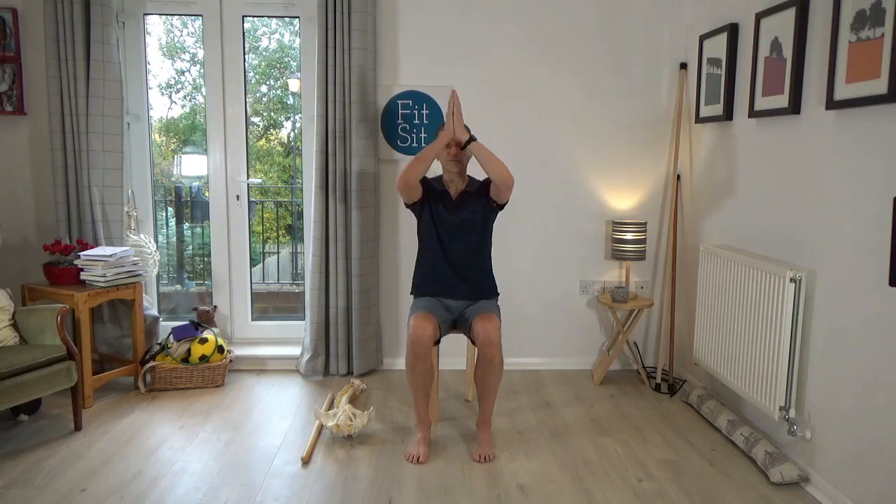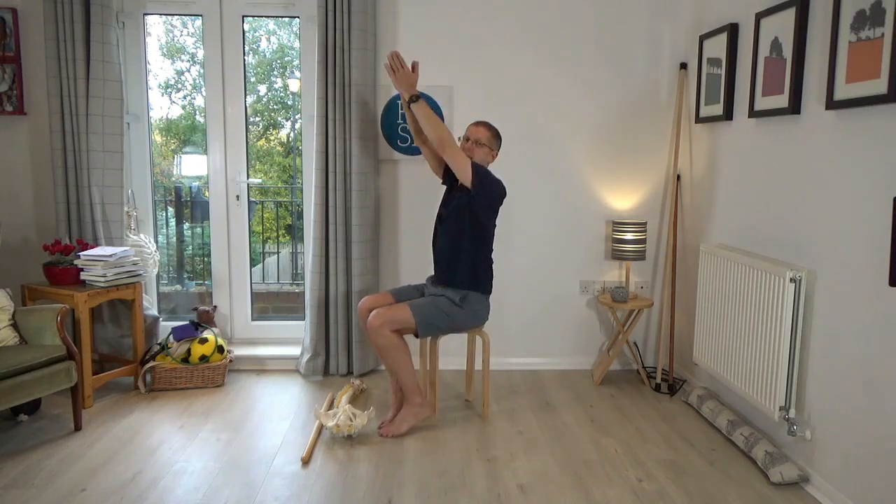Bring the palms of the hands together. Think of taking the hands a little bit to one side, come back, and then towards the other side, and then come back. Again to one side and back, to the other side and back. See if you can reach the arms and hands together in this prayer position towards the ceiling.